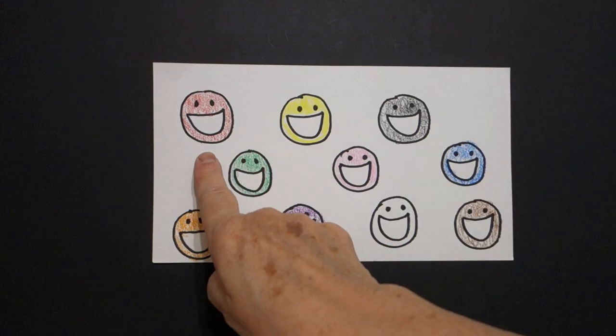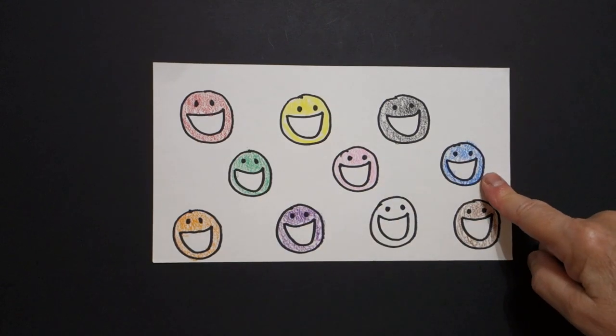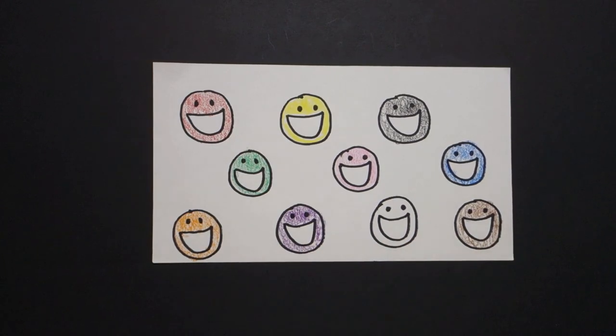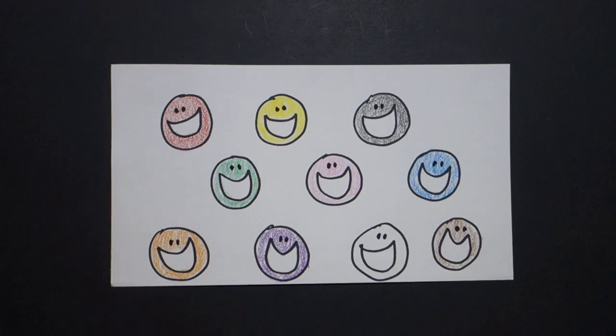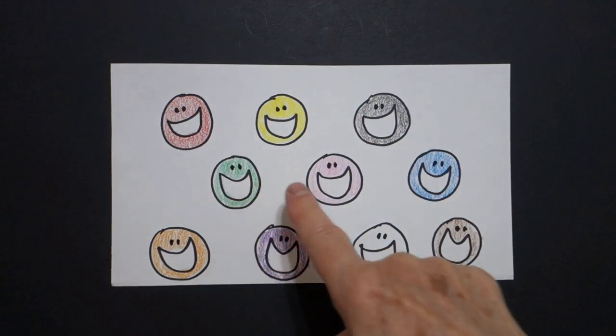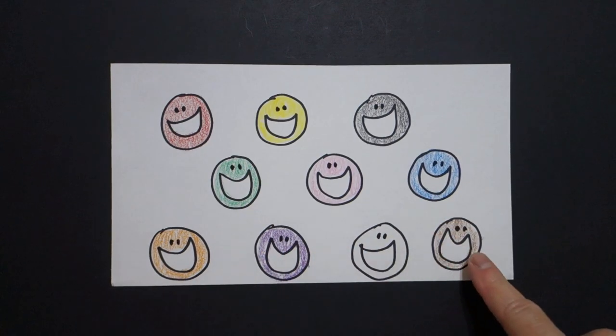All right. Red, yellow, black, green, pink, blue, orange, purple, white, and brown. Okay, let's see what this looks like, all colored in. Okay, here are my smiley faces. Some people call them happy faces, all colored in. Count: one, two, three, four, five, six, seven, eight, nine, ten.